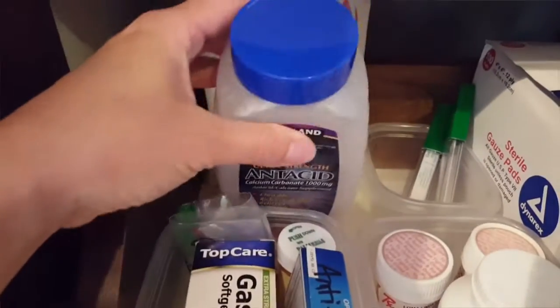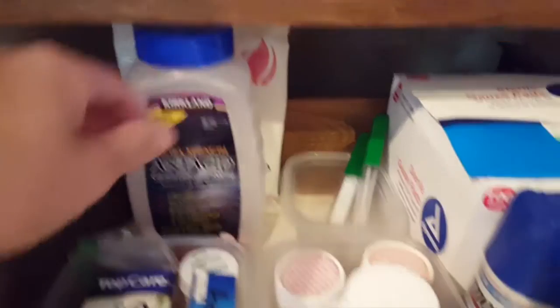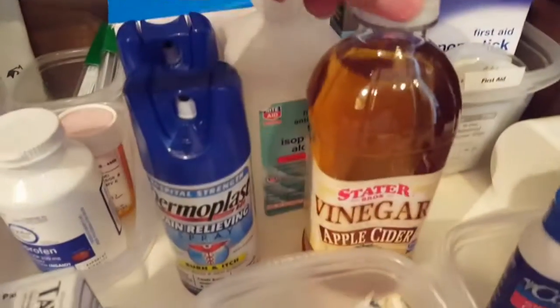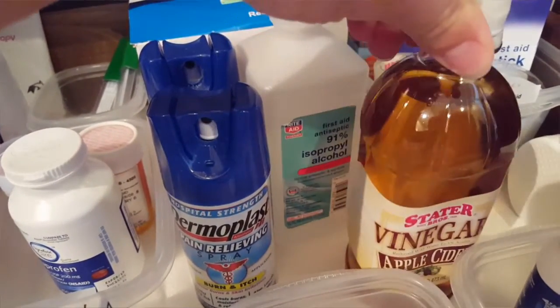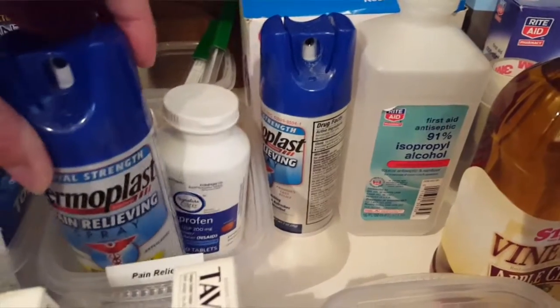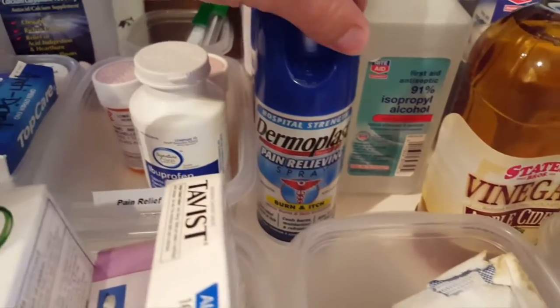Further in the back I have the oversized items — the heat compress, the antacids, little thermometers, random things like that. This is where I really begin with the first aid. Apple cider vinegar has so many health uses; we use it in a first aid scenario. We've also got rubbing alcohol, Dermaplast, and more pain relief that didn't really fit in the other bin, so it's just next to pain relief for burns or any other painful items like that.